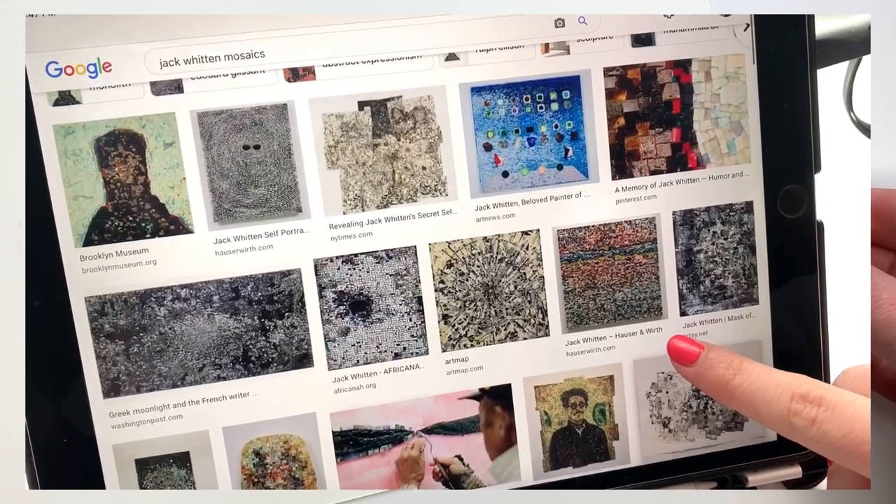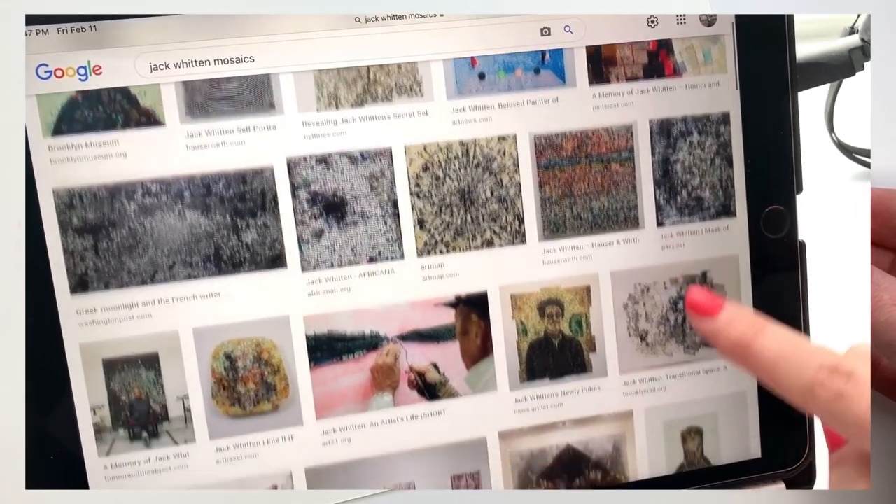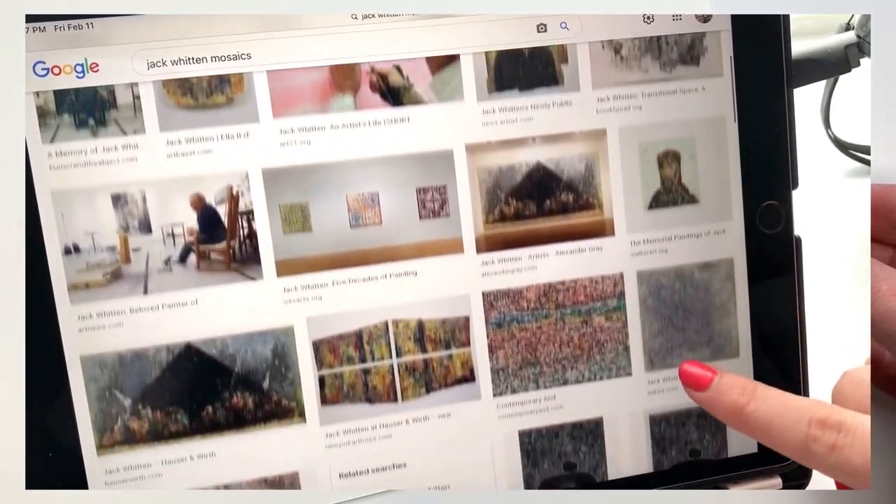I also did a Google image search of Jack Whitten's mosaics to draw inspiration from for the project.